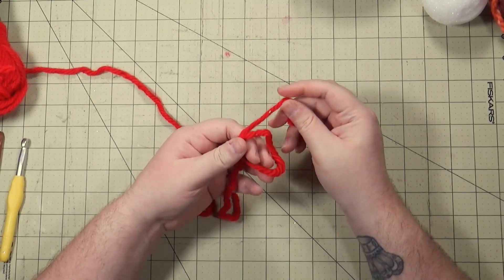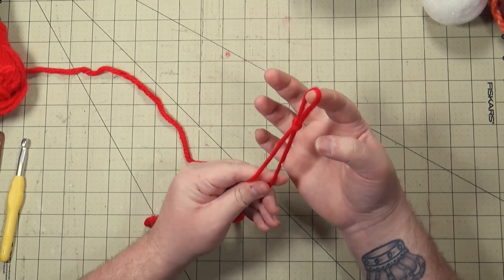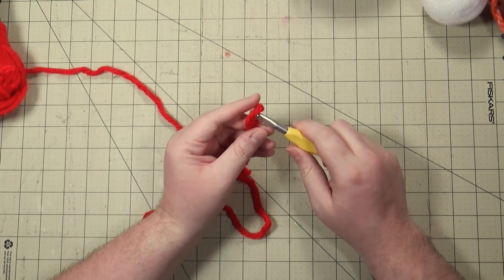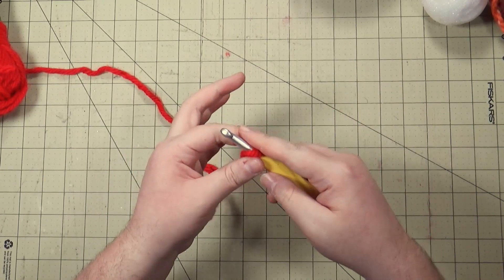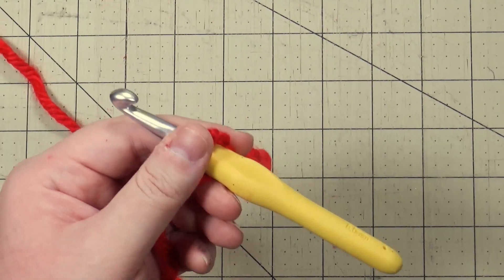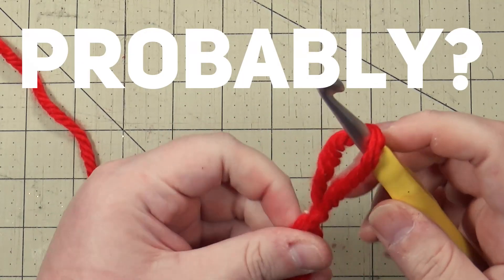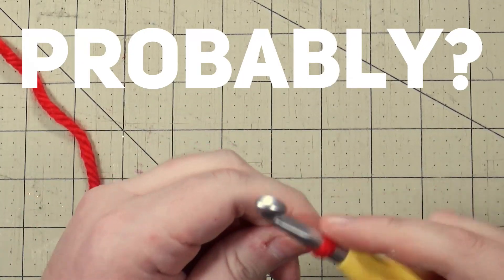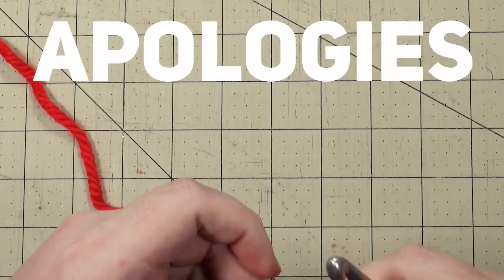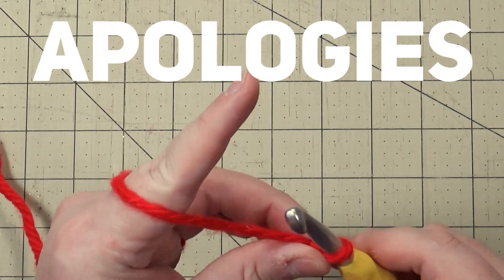I'm going to take this yarn, make a loop like this, put the end between the loop and pull it through — that's going to make a slip knot. Having a slip knot is not super necessary for this; you can just tie a double knot on the hook. Let me zoom in a little bit. I'm going to pull the cut thread to tighten it up — not too tight, you still want a little wiggle room.